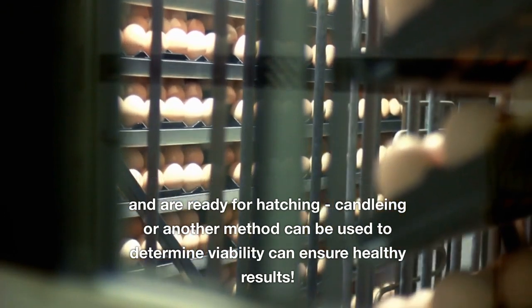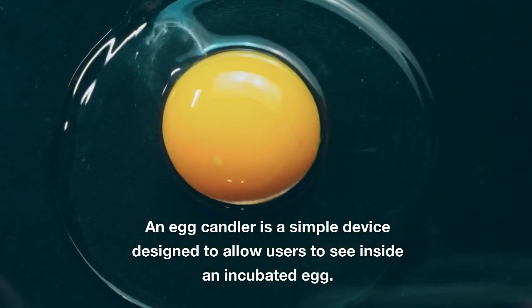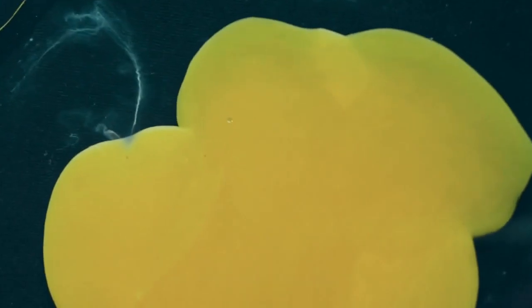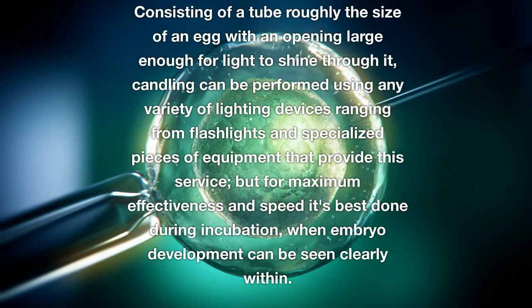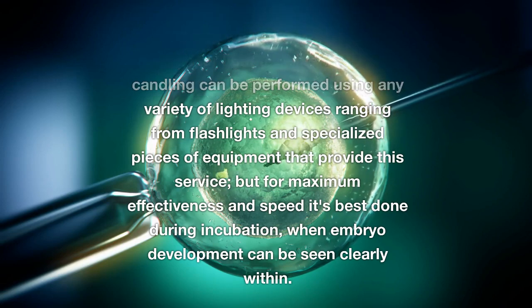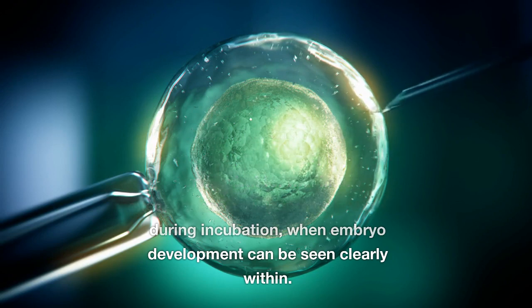Candling or another method can be used to determine viability and ensure healthy results. An egg candler is a simple device designed to allow users to see inside an incubated egg, consisting of a tube roughly the size of an egg with an opening large enough for light to shine through it. Candling can be performed using any variety of lighting devices, ranging from flashlights to specialized equipment. For maximum effectiveness and speed, it's best done during incubation, when embryo development can be seen clearly within.